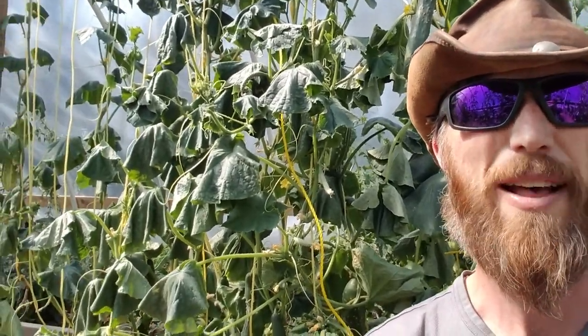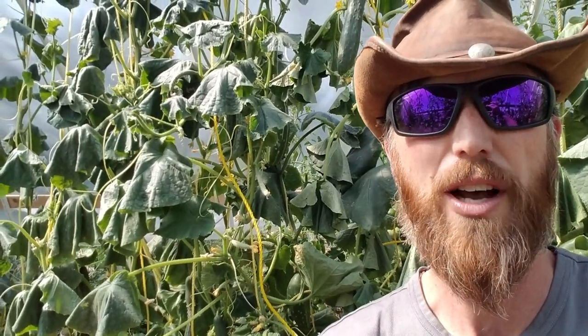Hey everybody, Phil Eazy here. I'm in the greenhouse. It's a super hot day today and look what's happening with the cucumbers — we have a lot of wilting going on. I'm going to take you through ways you can minimize this happening, what to do if it does happen, and all that good stuff.